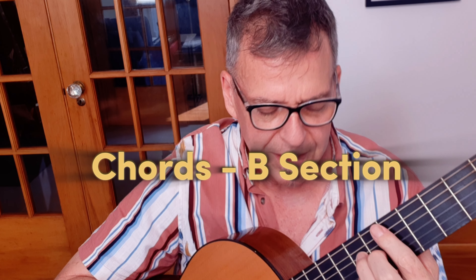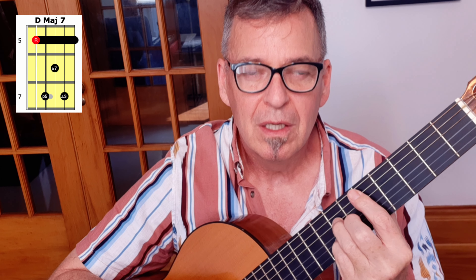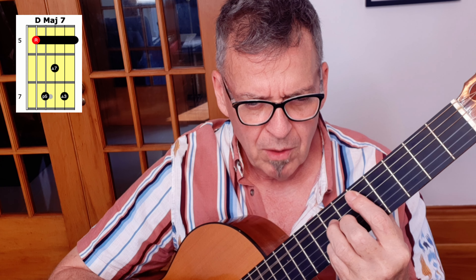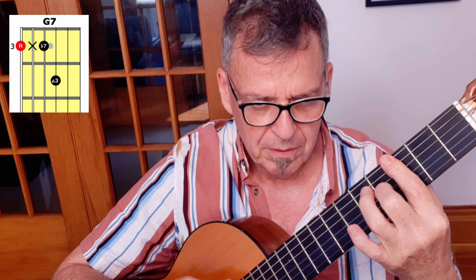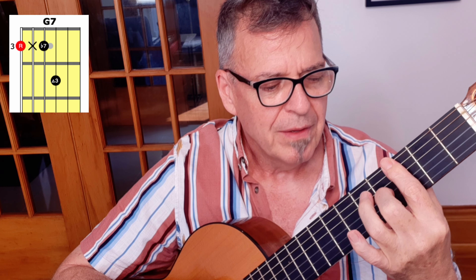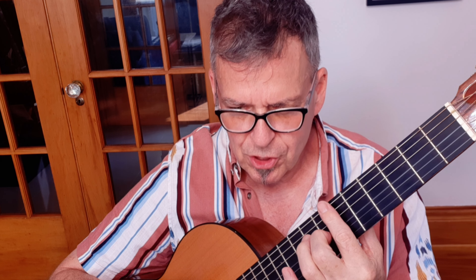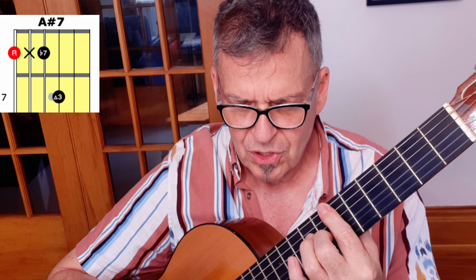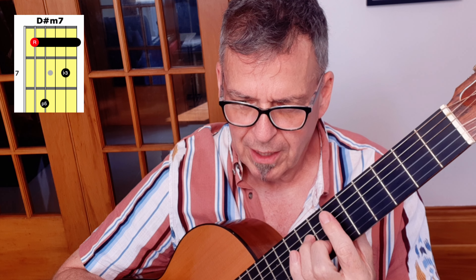Let's go to the B section. We start off with a D major 7th at the 5th fret — 'Oh, but he watches so.' And then to G7. Back to the 5th fret and then the 2nd line is 'how can he tell her' — to an A sharp 7. Then to his D sharp minor 7.